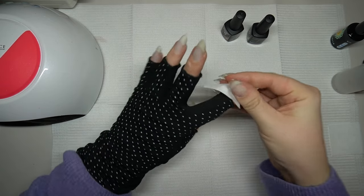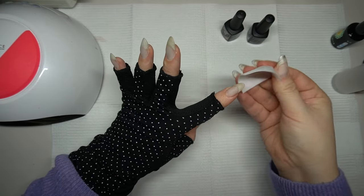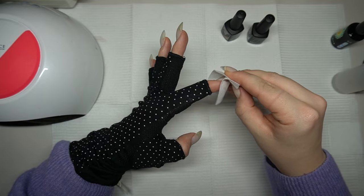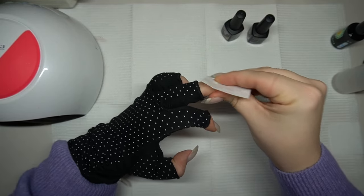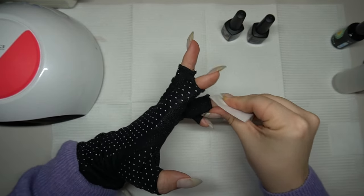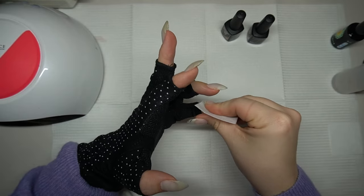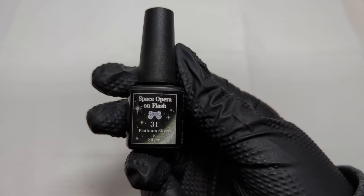Hey there, welcome to my channel. My name is Momo and I'm happy to have you here. Welcome back if you've been here before — thanks for being back and happy new year. This is my first video of 2023 and I'm sharing the nails I did on New Year's Eve specifically to go out for New Year's. So let's get into it.